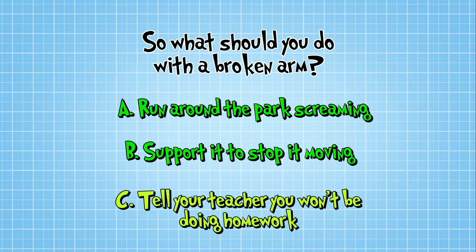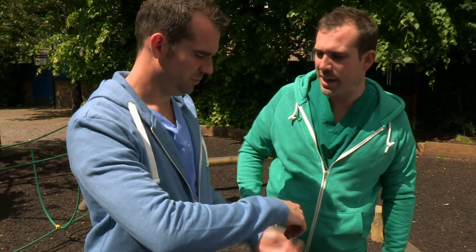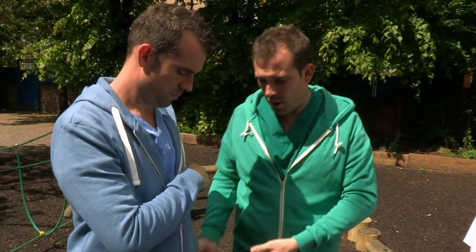You guessed it — the answer is B. Here's how it's done. Chris, put your arm against your body, gently as you can. It really hurts if I move it. And then what we can do is use Chris's jumper to support the arm itself.